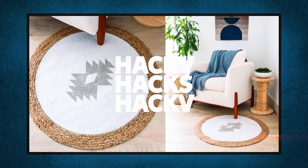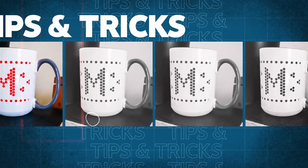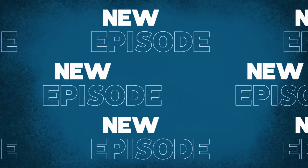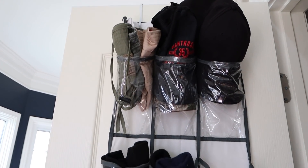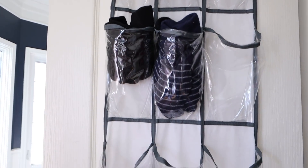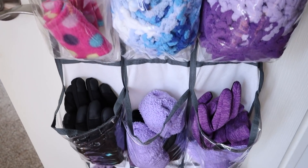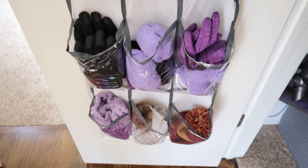In today's video, we're doing all new home hacks. One of my best hacks for the winter months is this over-the-door shoe organizer that I use in our front closet — and I don't use it for shoes. I actually use it to organize all of my family's hats, gloves, and scarves. There's a section for my husband, a section for me, and I've found this is the best item to keep things where my kids can easily grab them in the morning and they stay somewhat organized.